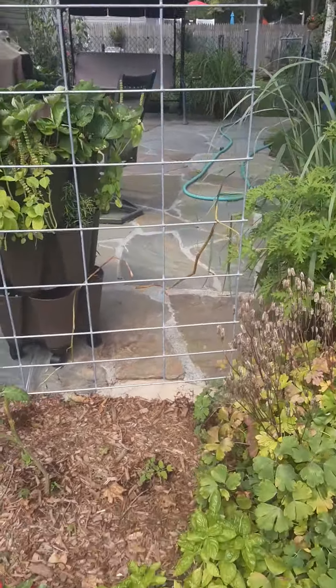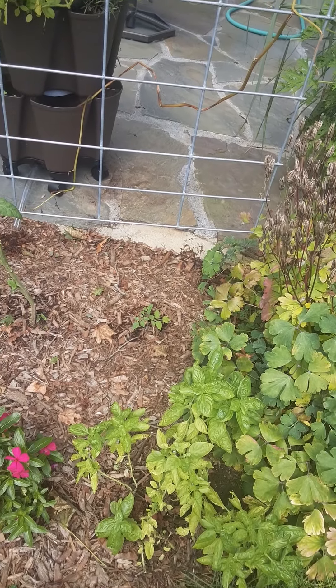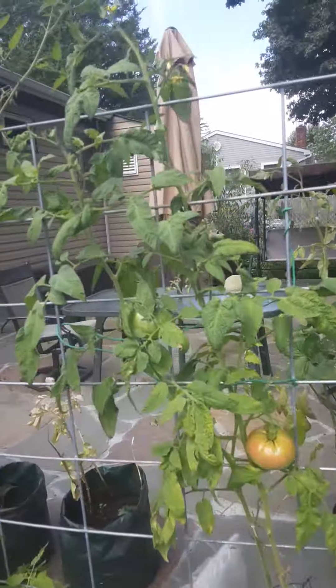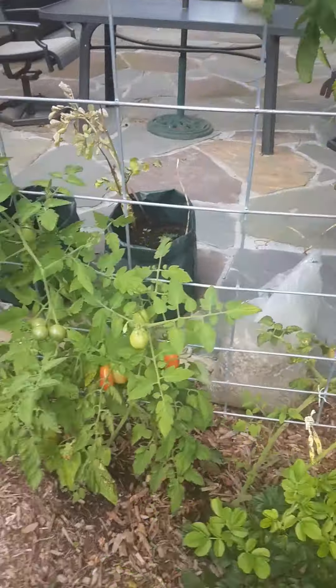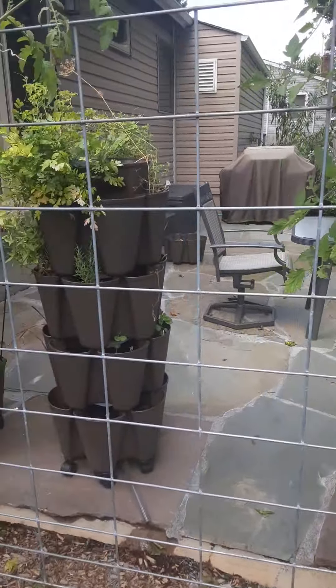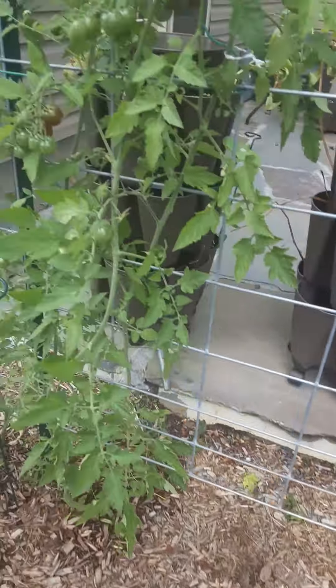This is the cattle panel area. Volunteer baby tomatoes were planted here but they're struggling. Even last year the tomatoes were struggling. After reading about blight, we learned you have to wait three years to plant tomatoes in the same area, so we will not be planting tomatoes here for the next few years.